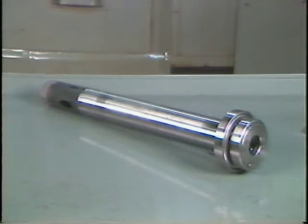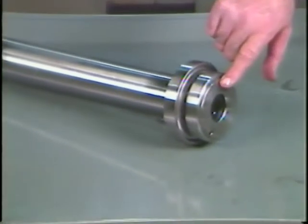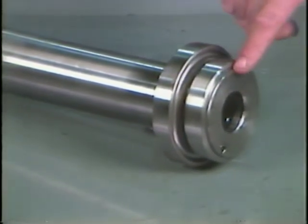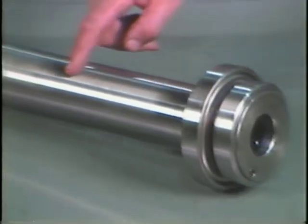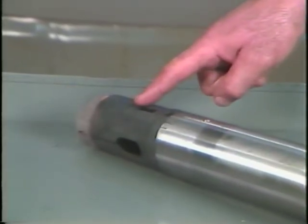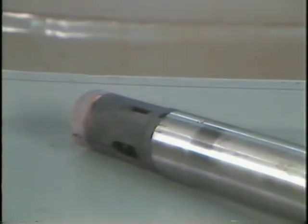We have removed this pusher from the machine to show you its parts. The stock guide bushing provides a guide for the stock to minimize vibration from the rotating stock during operation. The feed tube is connected to the feed fingers and transfers the back and forth motion needed to push the stock into the work area.